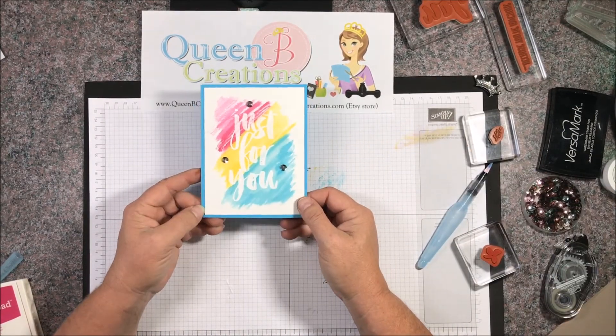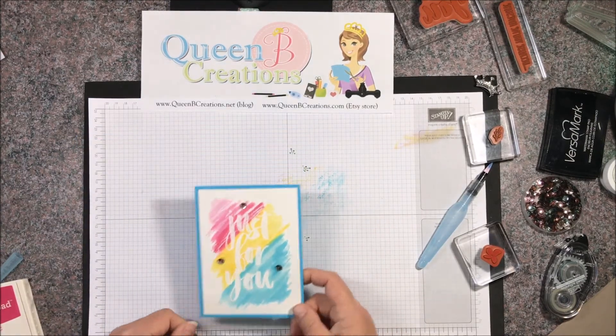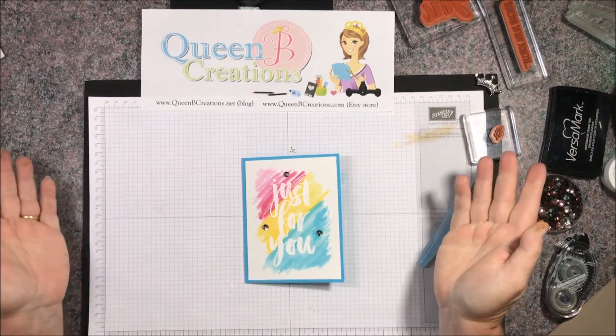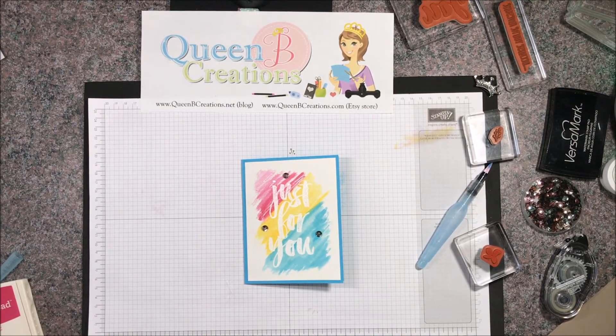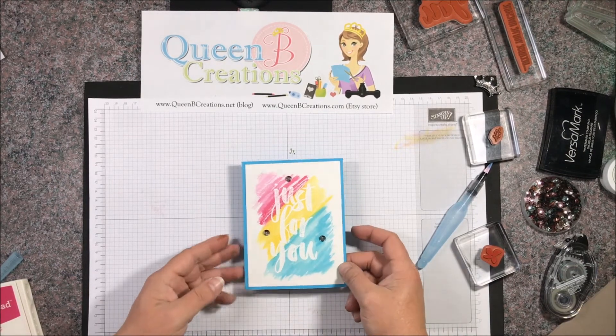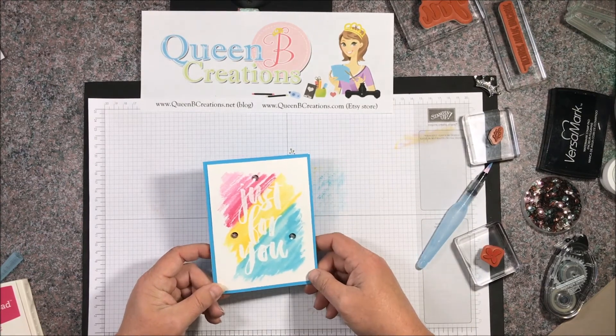And so there we have it — there's our finished card! Thanks for joining me. Don't forget to pop on over to the blog where I'll have all the directions including the measurements, and links so you can purchase anything you need to make this card from my store. Thanks for stopping by — happy stamping!